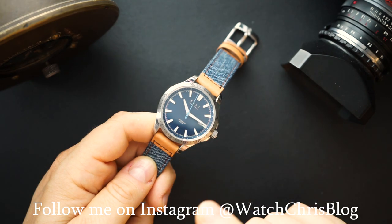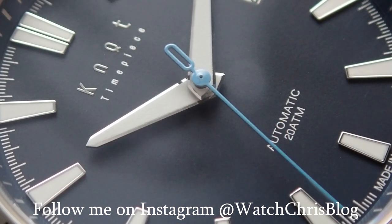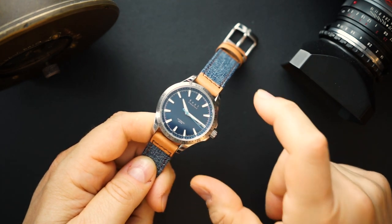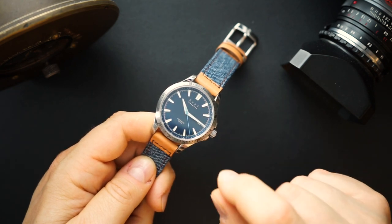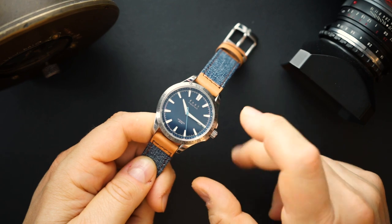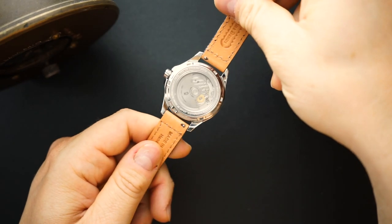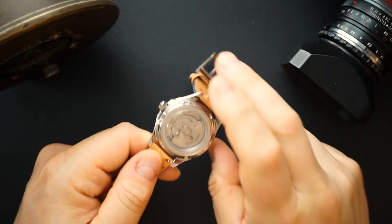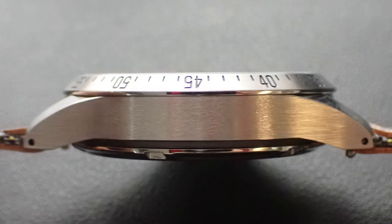This watch is a lot cheaper than even the chronograph, which was only $1,100. Seiko recently came out with watches with 8R movements charging over $3,000, so $1,100 was already a great price — but this is even better. You're getting a Miyota 9000 series, specifically the 9015, with a date at three o'clock. You can see the Miyota 9015 from the back through the sapphire crystal. It's 11.4 millimeters thick — actually pretty thin considering you can see the movement — and you get 200 meters of water resistance.